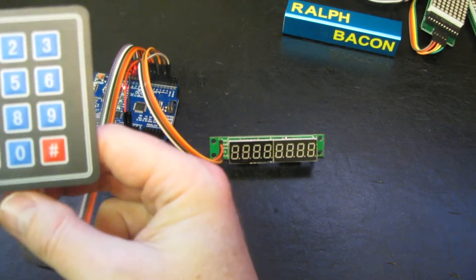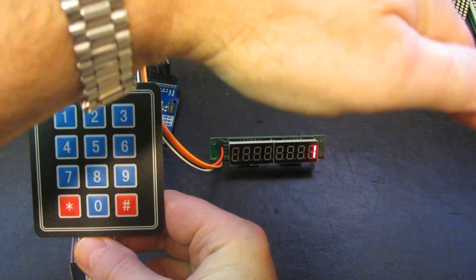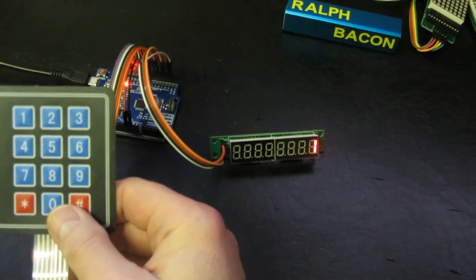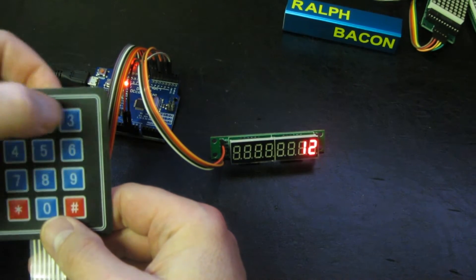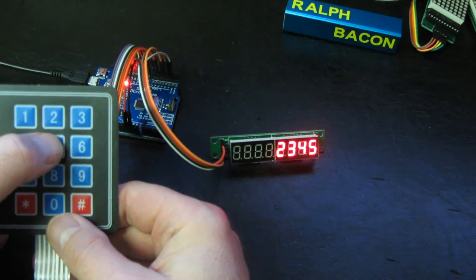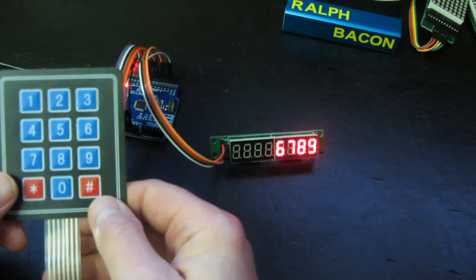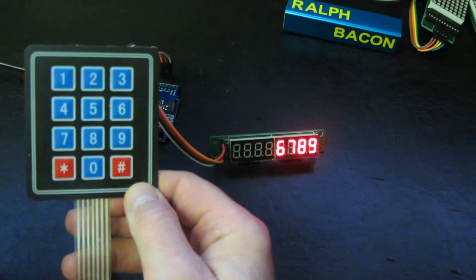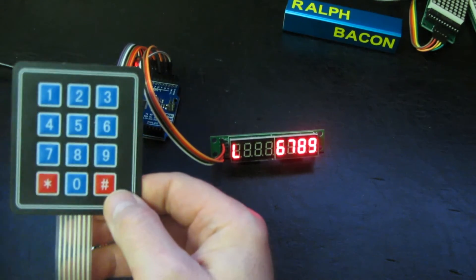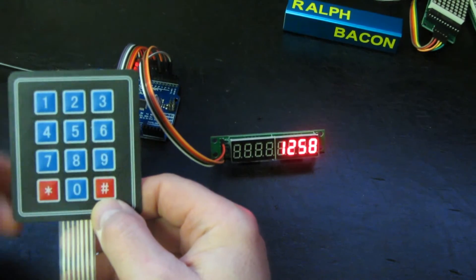I've uploaded the program to show where we're going to end up at the end of this video or maybe the next one. When you press a digit on this keypad you can see it shows up on the display - let me dim the lights. If we press the digits we can see it scrolls four digits, and when you press the fifth it shifts left and loses the oldest one. If we press the star key the H comes up, and the hash key the L comes up - high and low for example. Press any other digit and it clears that status and carries on with digits.